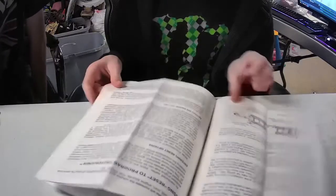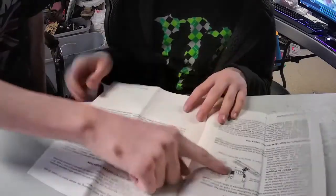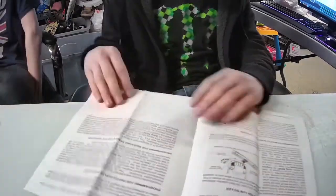Oh, this is detailed. That's the one I wanted to buy, but the issue with these is that they're over $1,100 a piece. Used, I found them for $800.